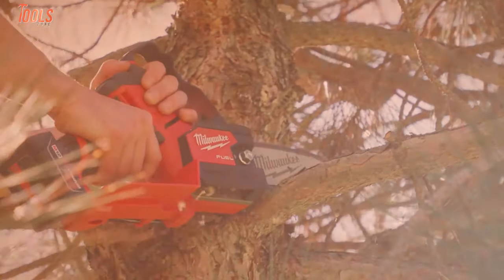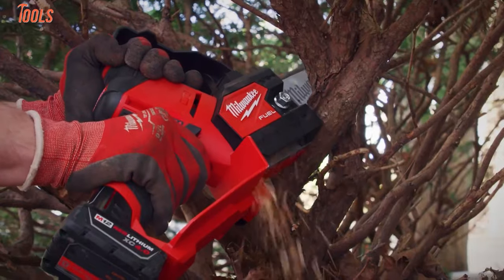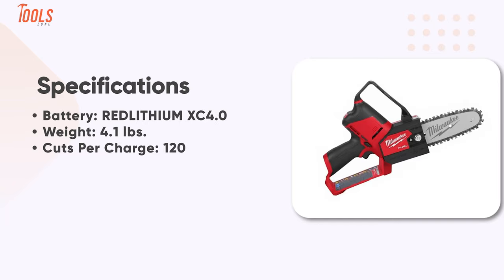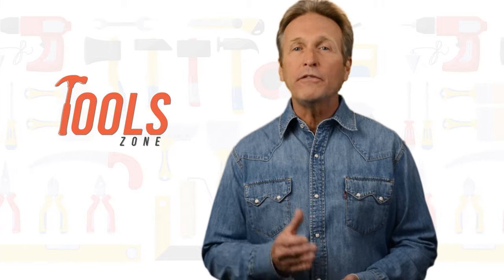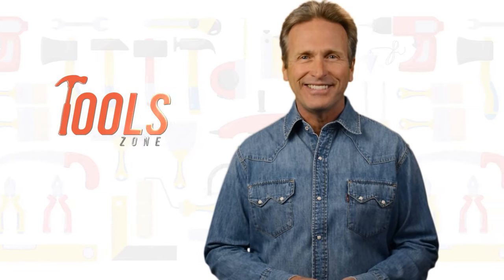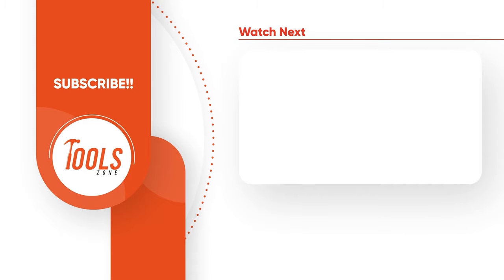To conclude, the Milwaukee 2527-20 is a lightweight yet durable tool that will be a good choice for long-term gardening tasks and small DIY cutting projects. So, that was the list of the 5 best mini cordless chainsaws just for you. Like, comment, and share with your friends if you found this video helpful. Subscribe to our channel if you want more videos like this on your feed.